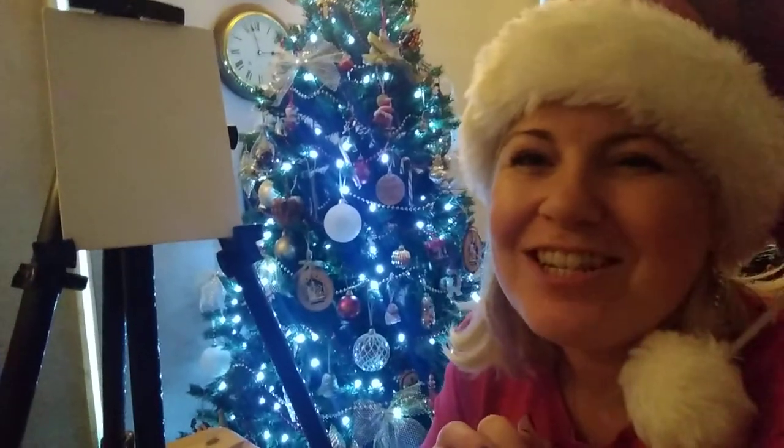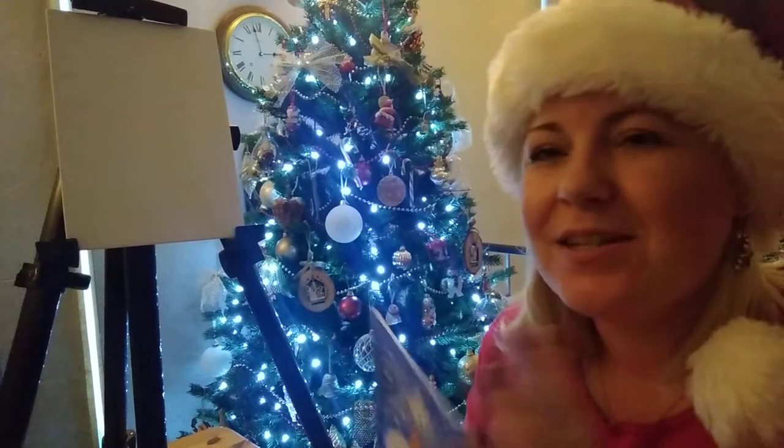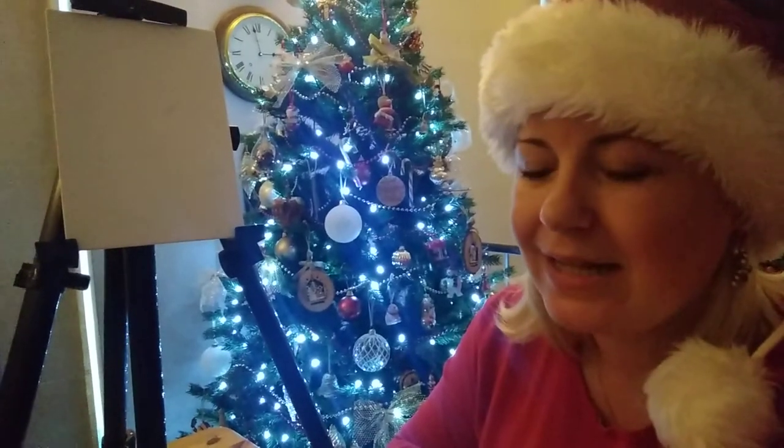Hello everybody and welcome to the Christmas edition of the Create Art Boxes. I hope you all enjoy your boxes so far and the activities that you've had in it. Today we're going to be doing a paint along session, recreating this gorgeous snowman scene. You should each have your paints — today we need a white, a yellow, a red, a green, a blue, and a black paint.